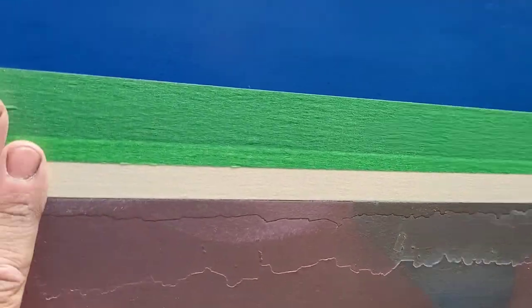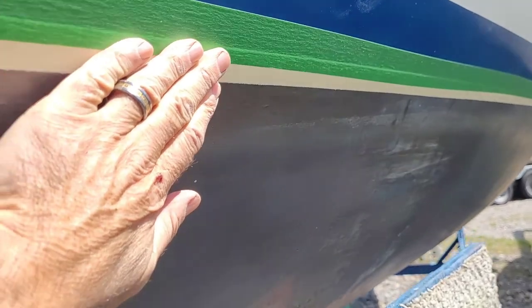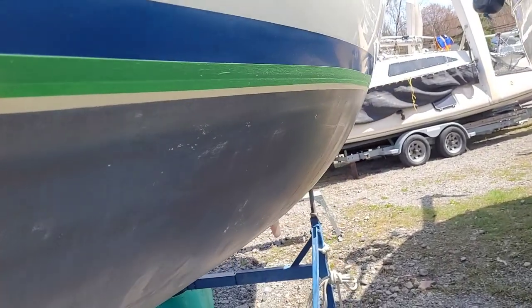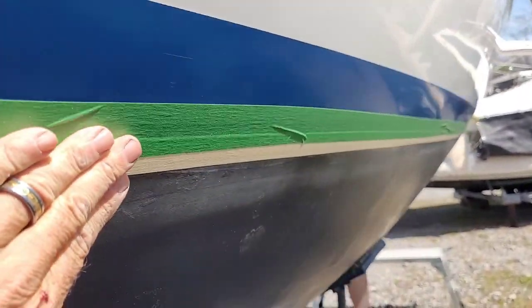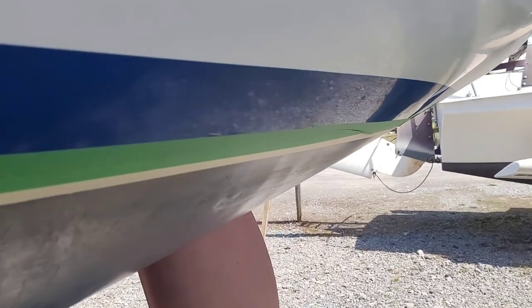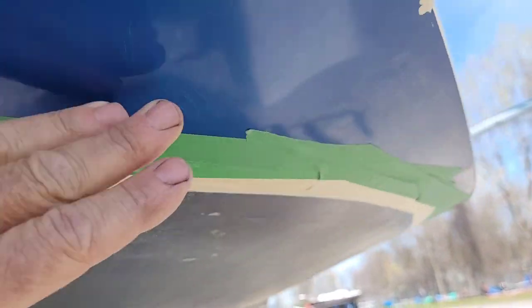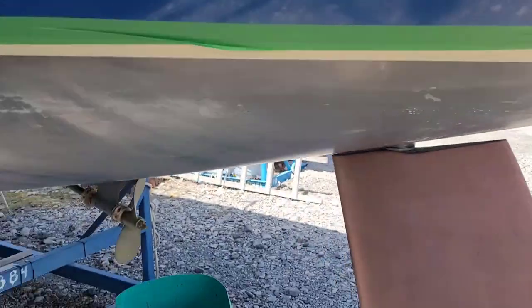Now I'm going to go around the whole hull and make sure with my fingers that the masking tape is very well sealed and glued to the waterline. That way when I apply the paint, none of it will seep between the tape and the hull. The little pieces I made to go around the curve are layered on top, so pulling everything from the front brings it all off at once.